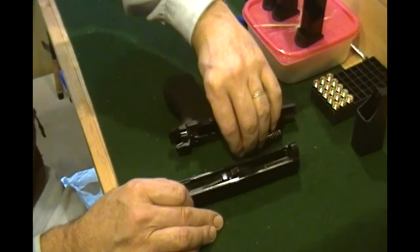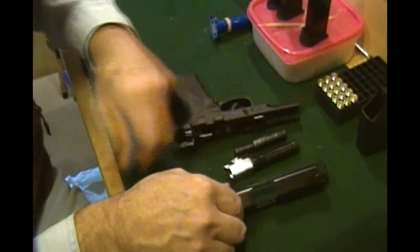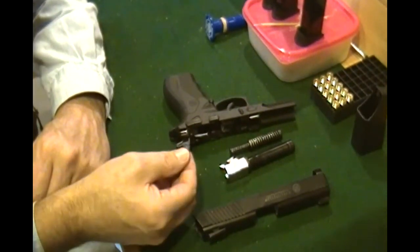Let's take our spring out. And of course the barrel falls right out — and so did whatever this is.